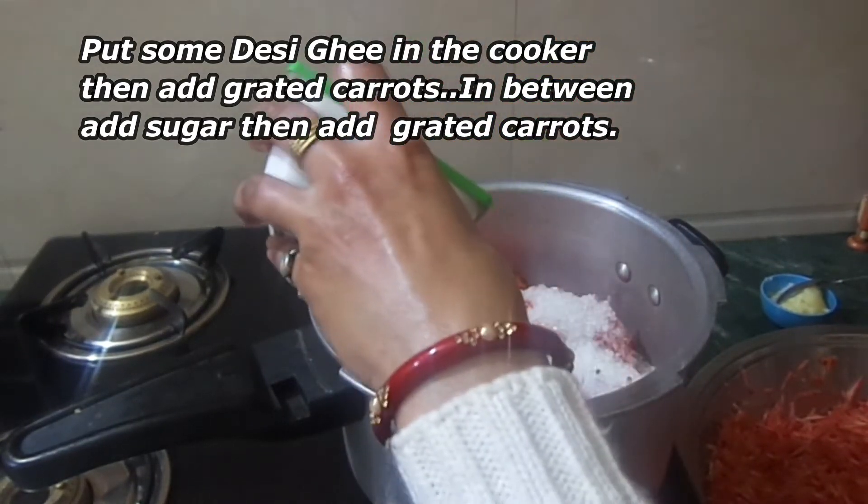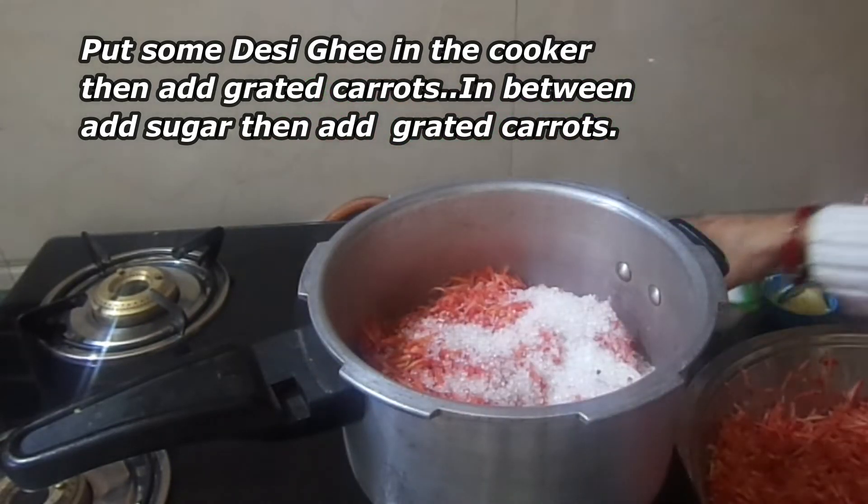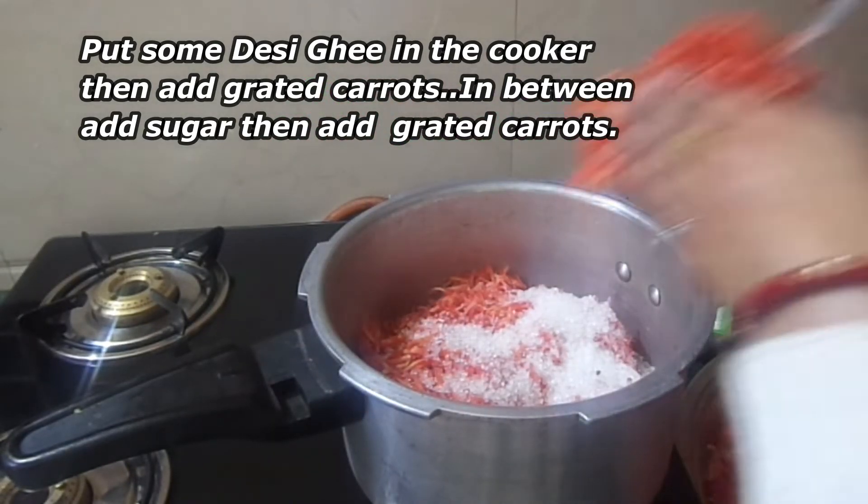Now when we add the gajar, we will also add chini (sugar). I have 200 grams of chini. First we will add half of the chini, then we will add the gajar into it.